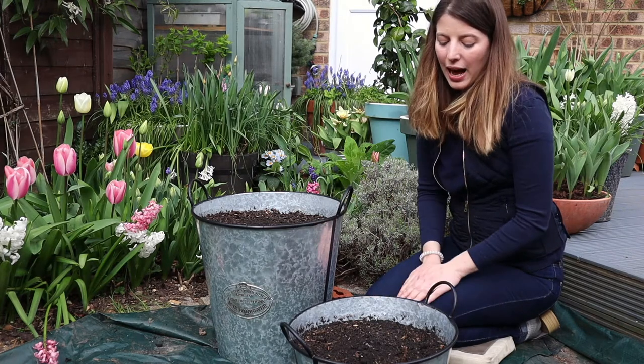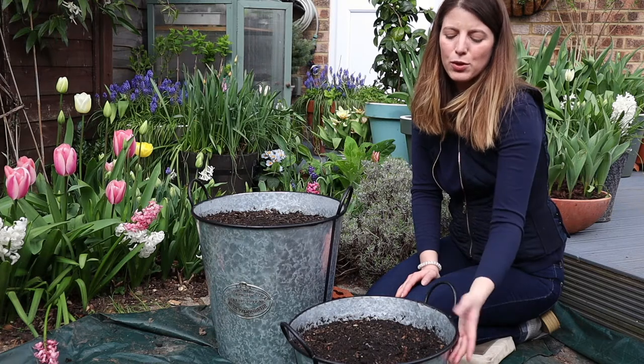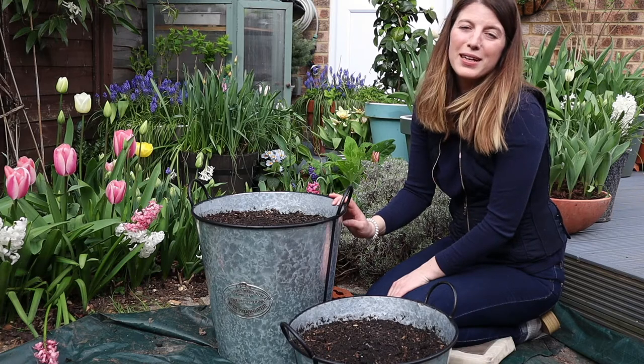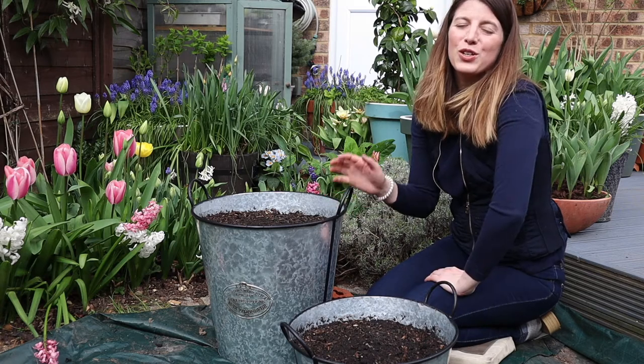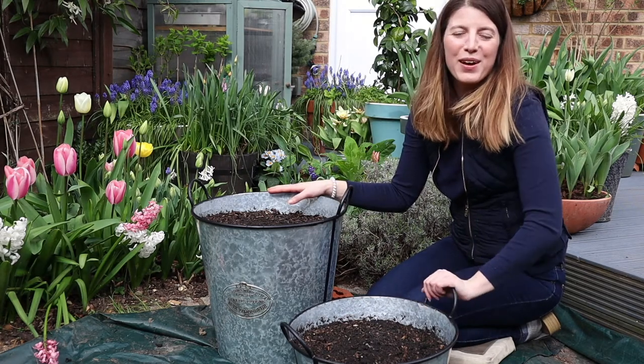For dahlias, when they grow on, you want to make sure you keep them in a frost-free place, but keep the soil really moist to help the tubers establish and grow new roots. For gladiolas, it's a really good idea to plant your crop in succession — a little bit like you would in the vegetable garden. The recommendation is about every two weeks for gladiola bulbs.